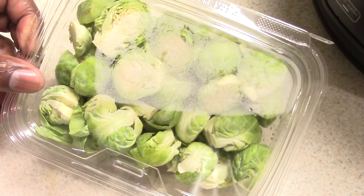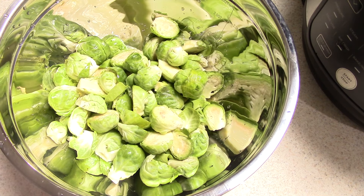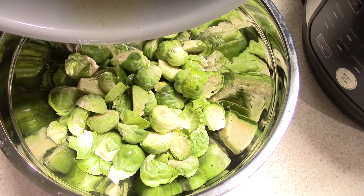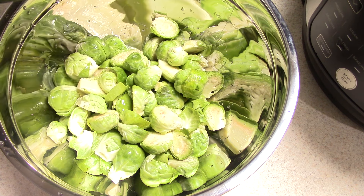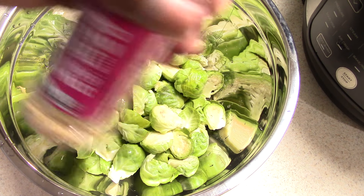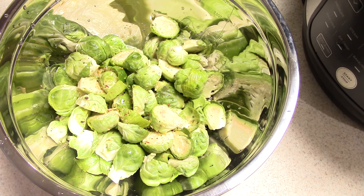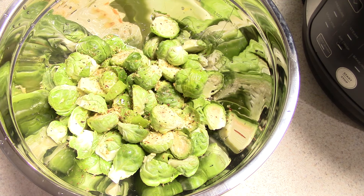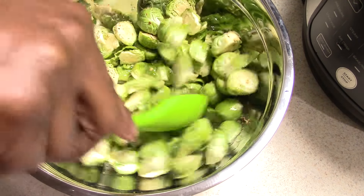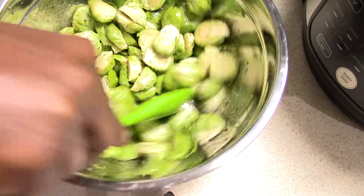I'm just gonna give this a wash and we should be good to go — there's a pound of Brussels sprouts. I have my Brussels sprouts washed, and now I'm gonna put some baking grease in there, about two tablespoons, and sprinkle some of my go-to seasoning: pink salt, black pepper, and garlic powder. I'm gonna give it a good mix to make sure everything is coated.